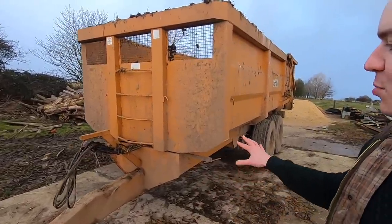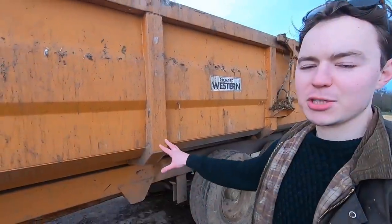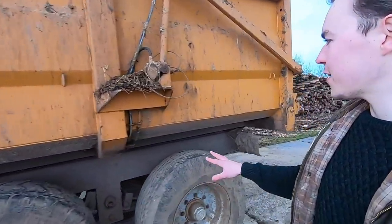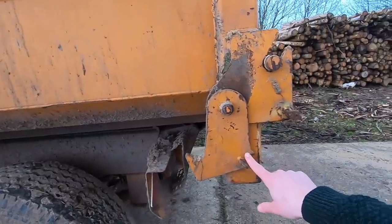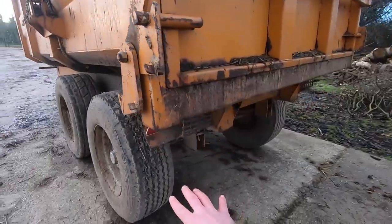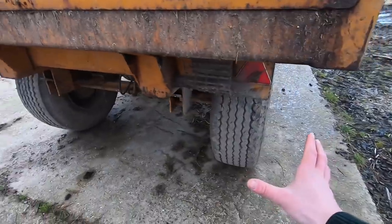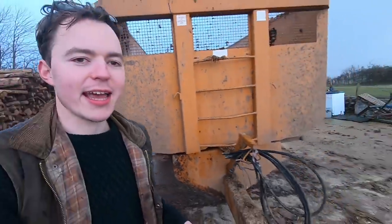At the top of the farm this is where the Richard Western trailer sits at the moment — made in Suffolk by the famous trailer manufacturing company. There are a couple of little jobs to be fixed: one is this locking hook which has broken off its spring, so I need to get a replacement spring. Later on in the year it would be nice to get some larger flotation tyres. It's just started throwing it down now.